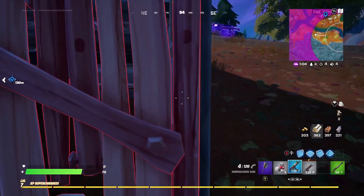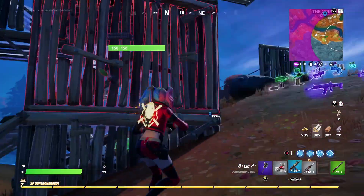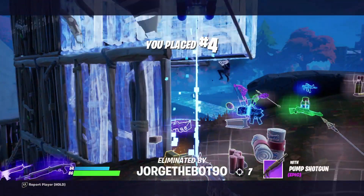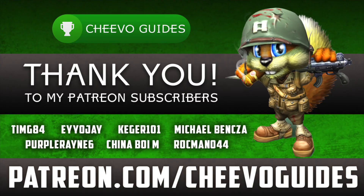Hopefully this helped you guys figure out all of this with the Fortnite comic collaboration and getting the Harley Quinn skin. If you ended up redeeming it, let me know down in the comments below. As always, I'd like to give a huge thank you to all of my Patreon subscribers — we just hit 15 patrons. I'd like to give a special shout out to everybody in the biggest fan club, including timg84, aoj, kegger101, Michael Banksa, and Purple Rain 6. As always, I appreciate you guys tuning in. If you enjoyed this video, please leave a comment and don't forget to like and subscribe.